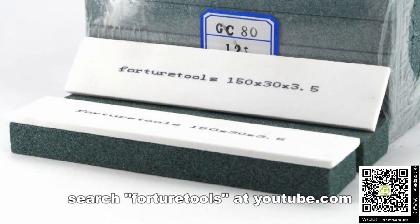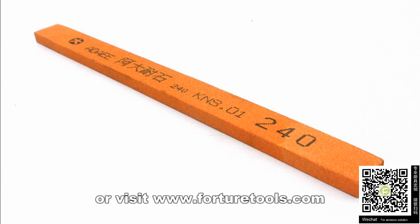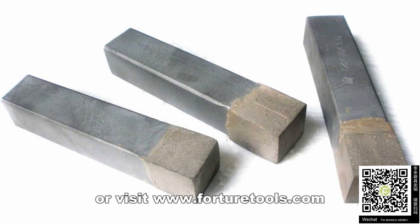Need more help? Search Forture Tools at youtube.com or visit www.forturetools.com.